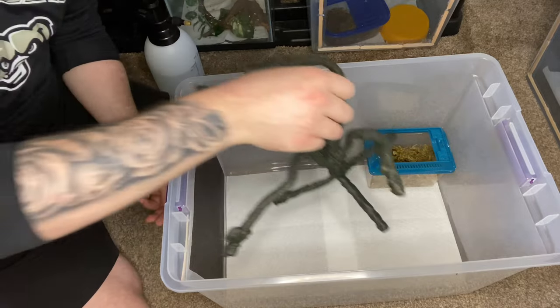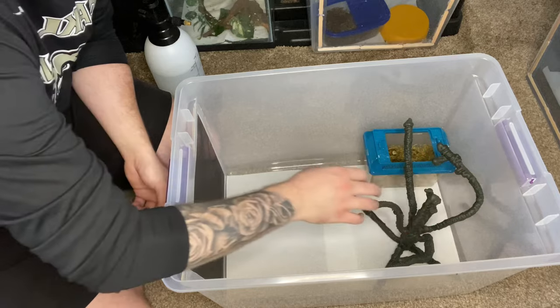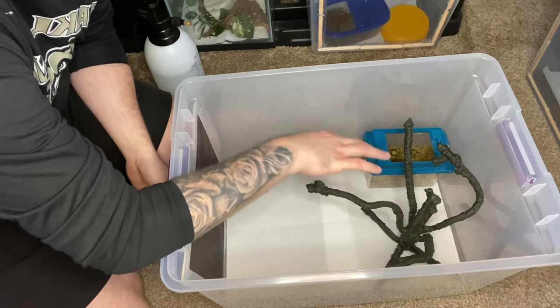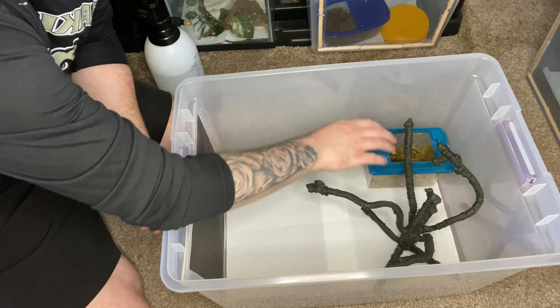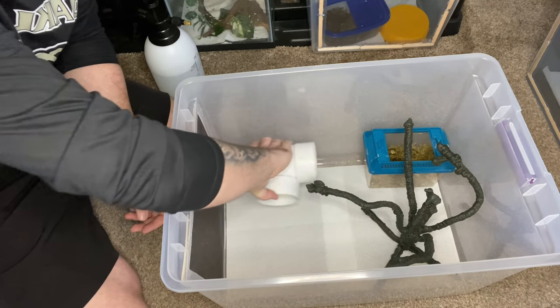Some decorations to climb on — I kind of like to put them right by the lay box so if they want to climb from the tree or branches or whatever, they can go straight into the lay box. Something for them to go into is typically what I'll put in there as well.